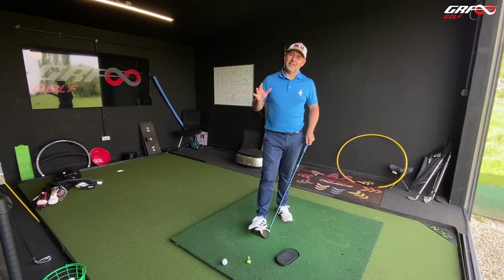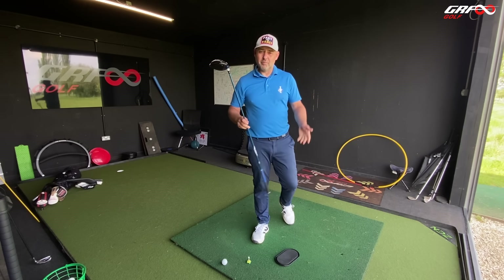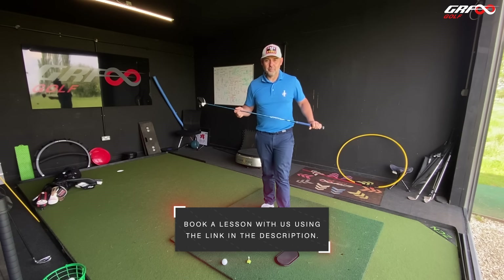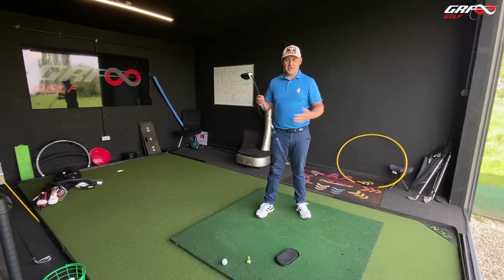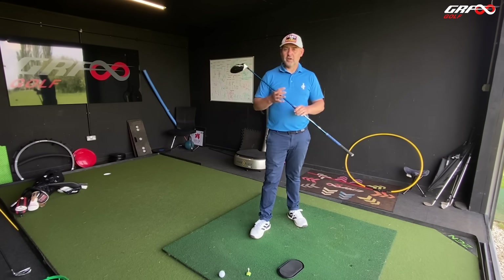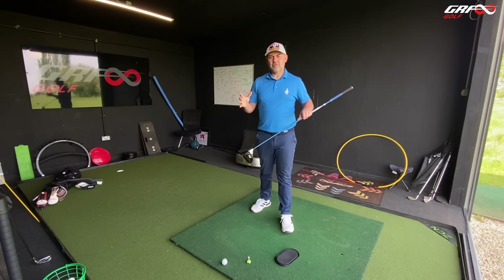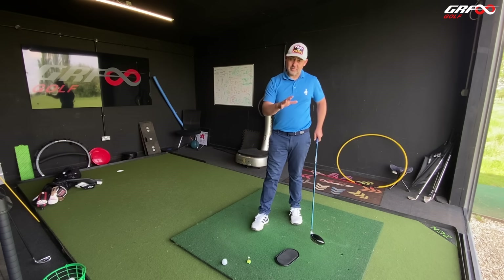A question I often get asked is how to get more speed, so we're going to look at how we can improve our club head speed while still maintaining a strike, and we're going to do it with the driver. Because this isn't just a golf club — it could also be your best training aid. You've seen lots of speed training systems on the market, speed sticks and things like this, which are all well and good, but they don't have a club head on the end, so it's a very different task when you actually have to hit a golf ball.